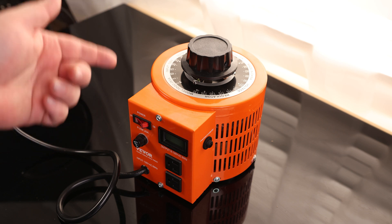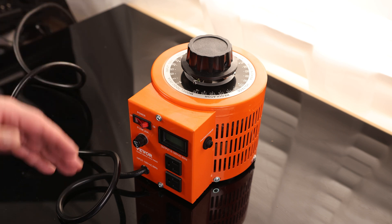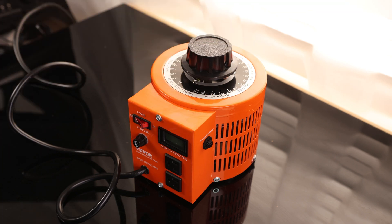They do make a couple of different models. This one is the 2000 volt-amp model. In my opinion, you might as well upgrade to it if you're going to be getting a variac at all, because you never know when you're going to need those extra amps. Overall, that is a very cool variac.